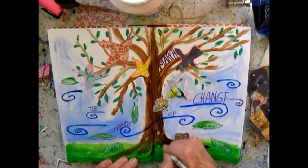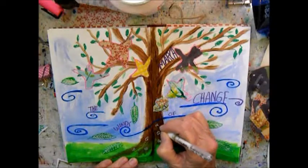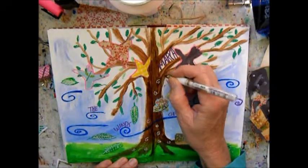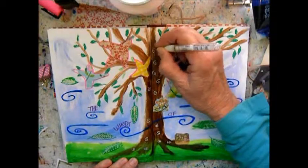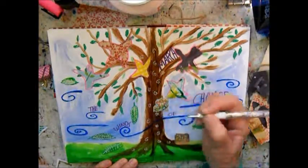And then some little squiggles, like mini winds, to show the energy going up the tree in the spring.